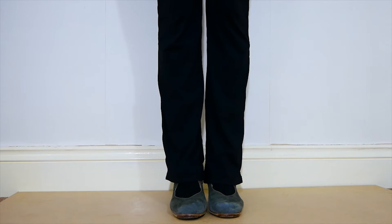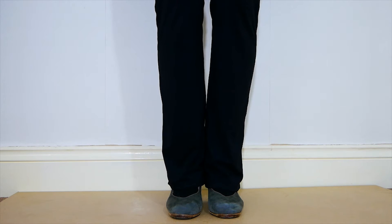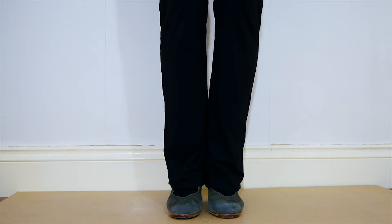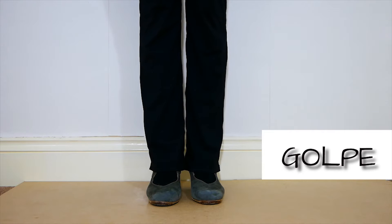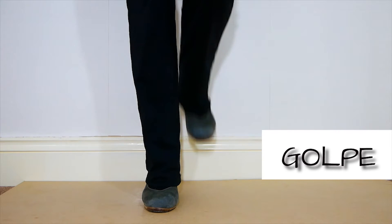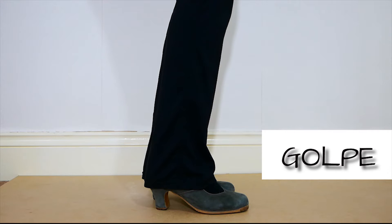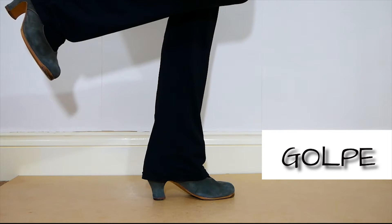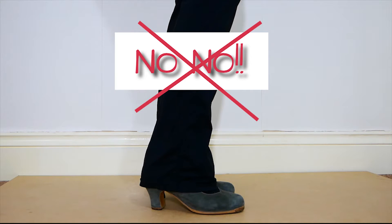Remember to start with your basic position: knees slightly bent and feet slightly open. First, one of your Fantastic Four, the golpe, is when we stomp with the whole foot on the floor. It's very important to get the energy for your golpe from the back directly to the floor. Never ever do this.